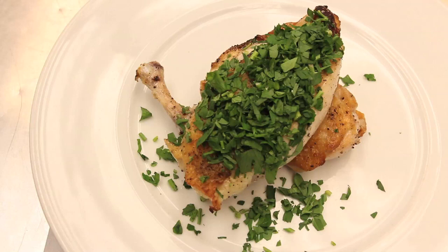And that is our herb crusted baked chicken. I'm Executive Chef Jason Tillman, Triumph Restaurant here in the Iroquois Hotel, New York City, 49 West 44th Street. Thank you so much for watching.